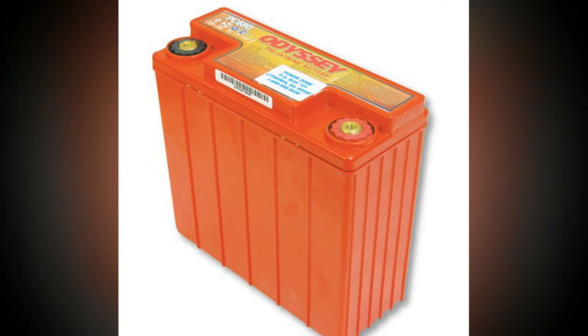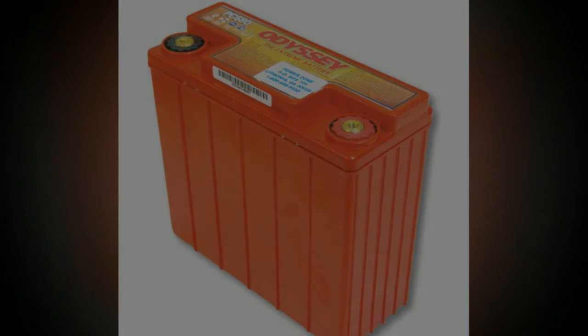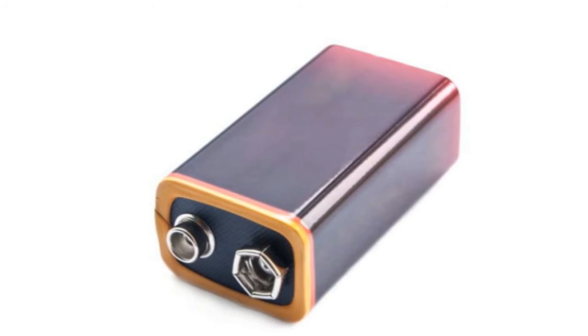point, while secondary batteries can be recharged through special devices. This effectively reverses the chemical reaction within each cell, allowing the battery to continue working.